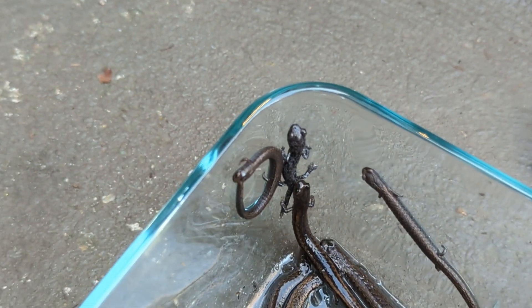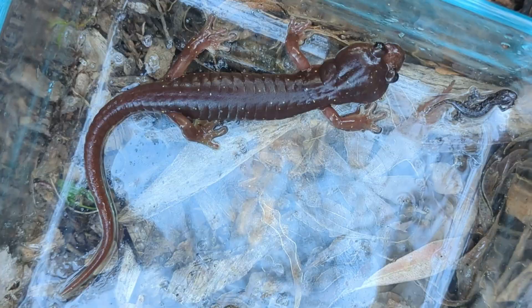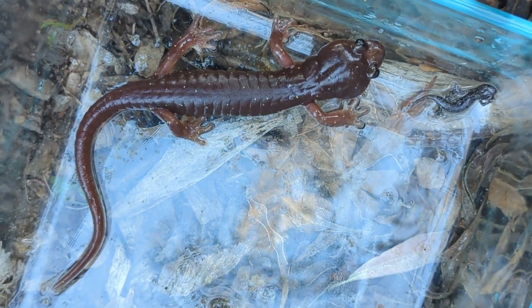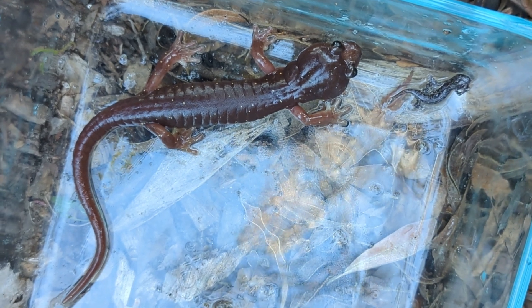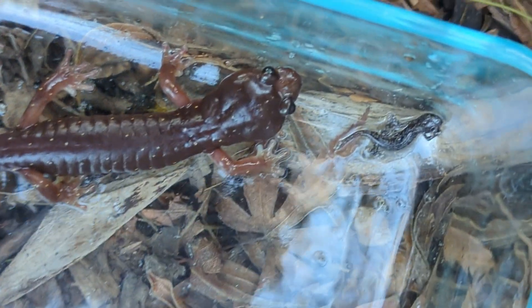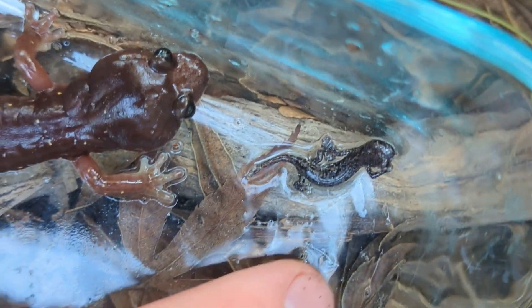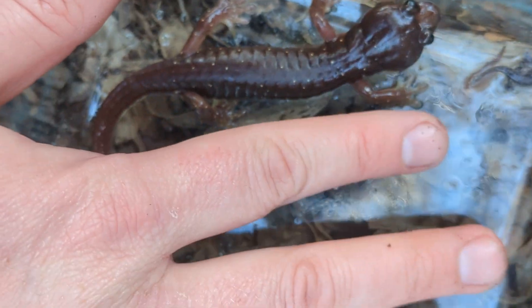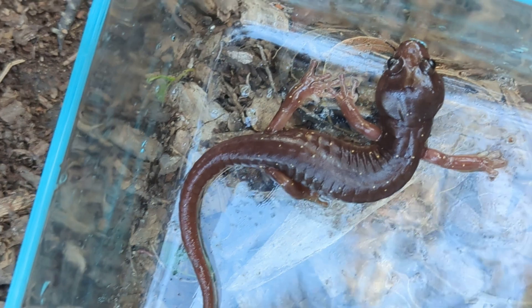We don't want to keep these guys out too long. We are going to start returning them all to their logs. We've put back the slender salamanders, and now we just have the two arboreals, and you can see how different they are. When they are just a little wee baby, they are tiny like that. You can see the size of my fingernail, and the big one is basically as long as my finger, with quite a large tail too.